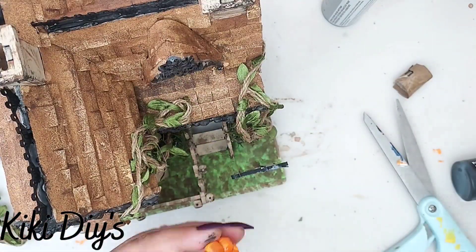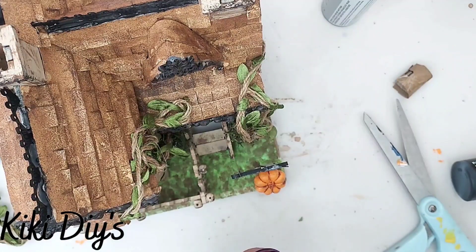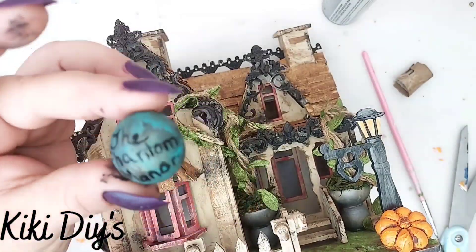Now I'm gonna take the pumpkins and just glue one in front of the lamppost and one on the corner of the house.